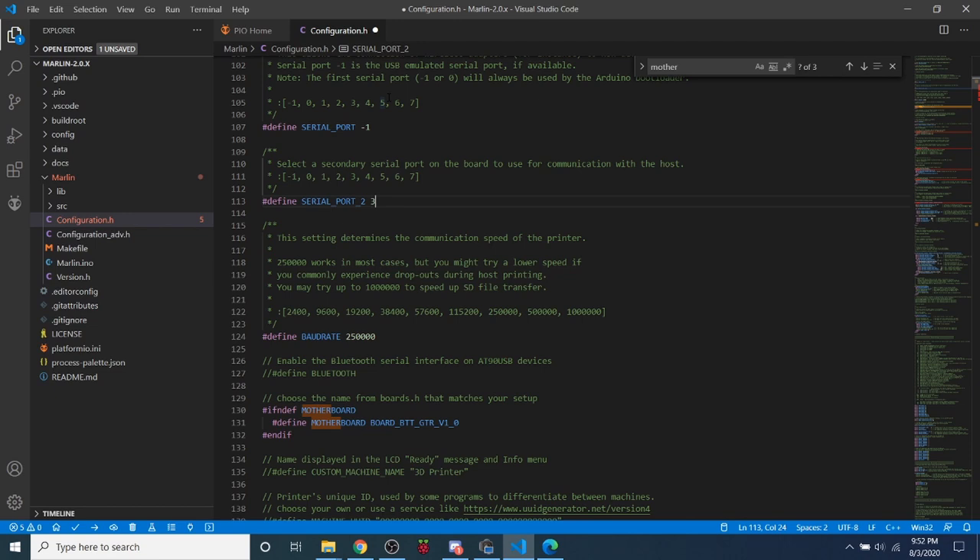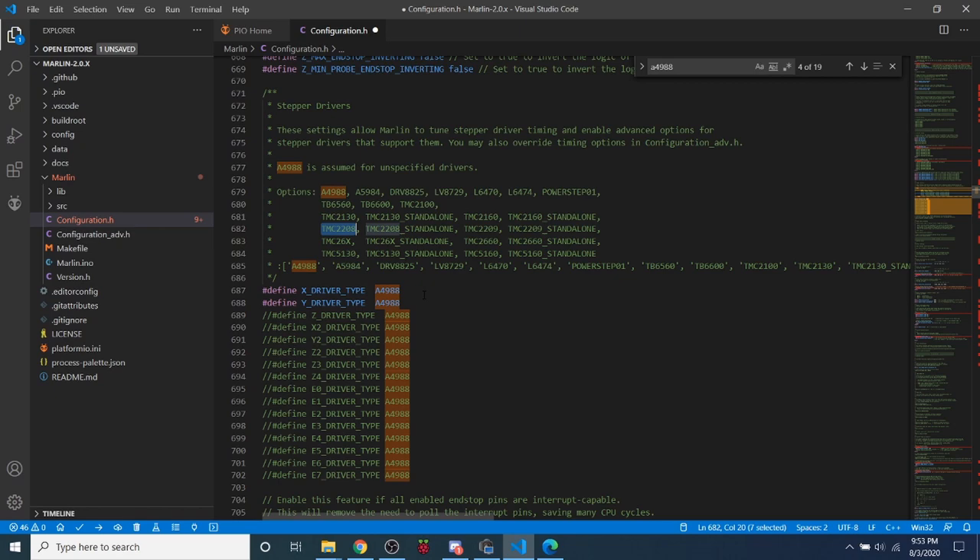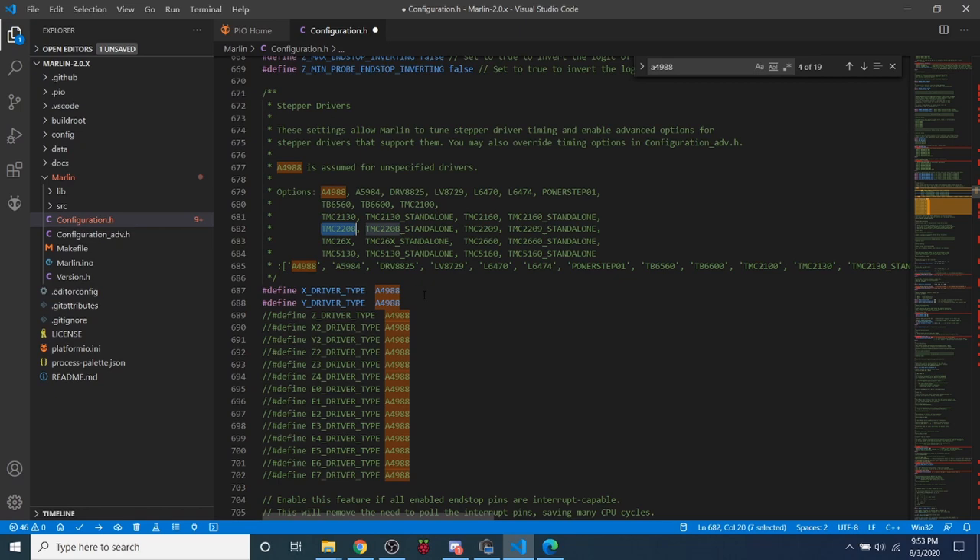I'm setting up some steppers since I have two on the board to demonstrate. Search for A4988 and uncomment the two steppers existing on the board — these are for UART — then set them to TMC2208 because that's what's installed. That's all you need to do to set those up.